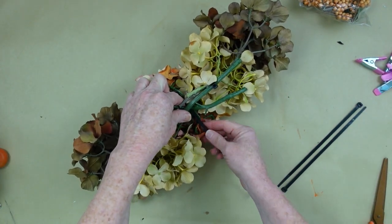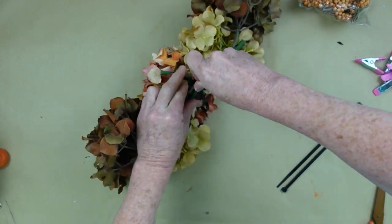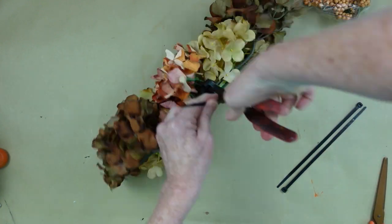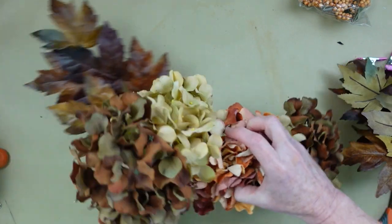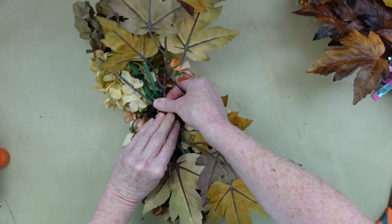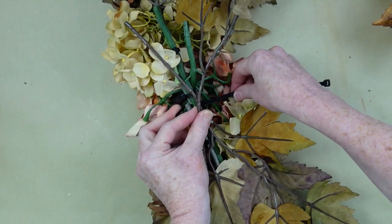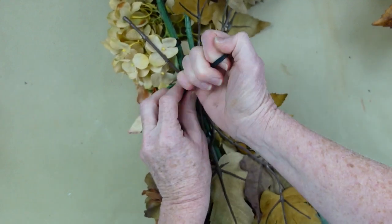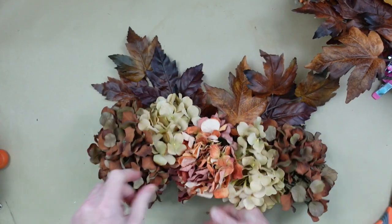I'm going to go across the middle to lock that one in the center. This is essentially going to be the base of my swag — this is our jumping-off point, and then we're going to add and embellish to this. These beautiful leaves came from Hobby Lobby originally, but mine came from the thrift store. I was so blessed to find these — I knew when I saw them they would be perfect for this leather pumpkin, because they kind of have that leathery look and that beautiful rich brown.